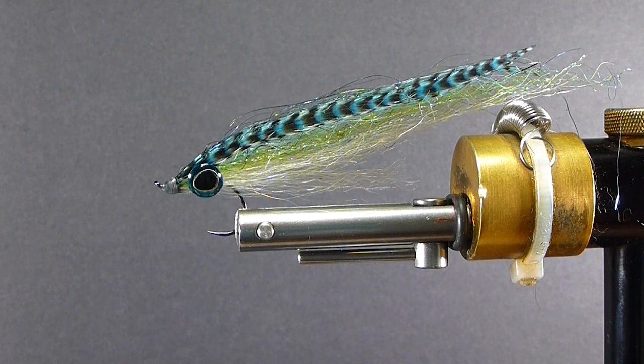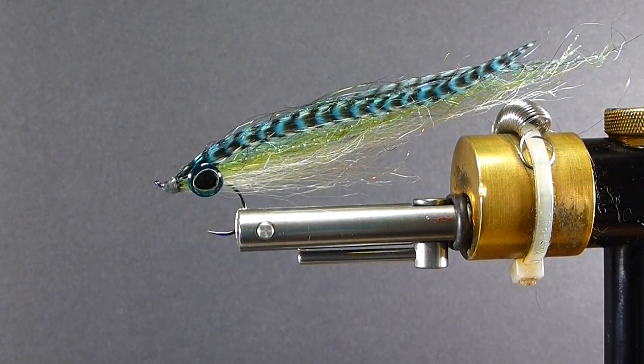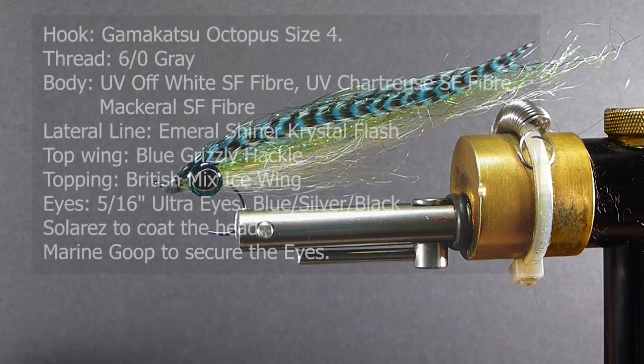Usually if you find your white bait, you're going to find some mackerel in there, and you're going to find the bigger predators after those. So there's the fly. You want to make sure it's tied slender, it's got the right colors. Let's go over the materials we need to tie this fly.